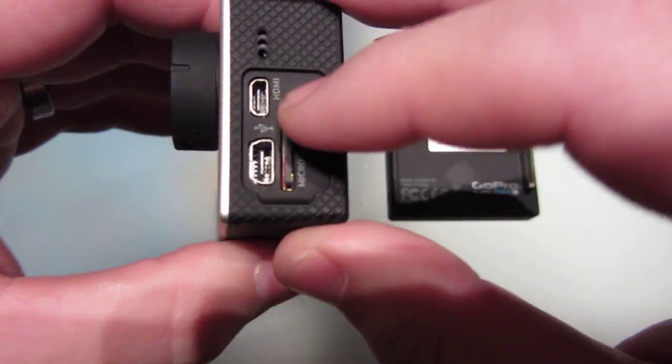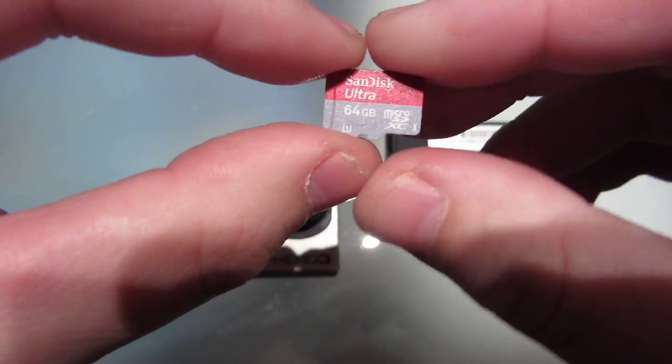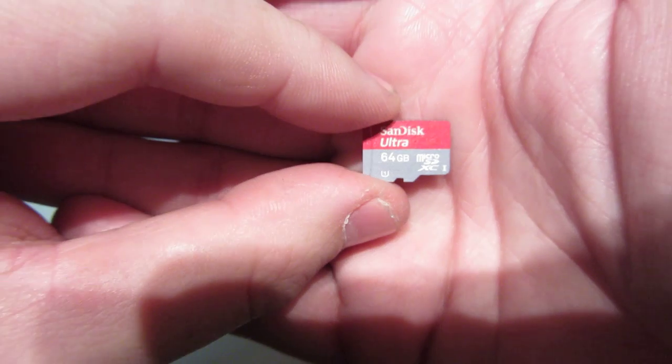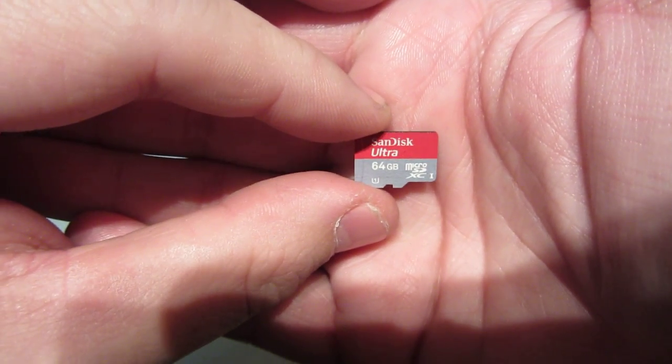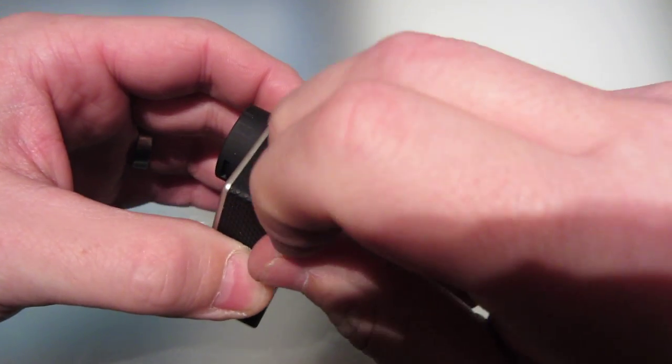The firmware is all up to date. I'm using the class 10 card that they suggest — the SanDisk Ultra, the one they sell, 64 gig class 10. So that's all good. I'm using everything that they say is compatible with the Black camera.